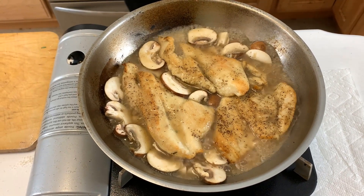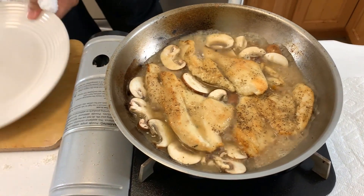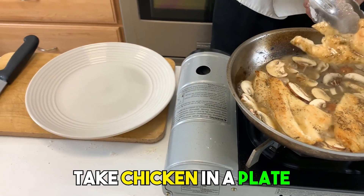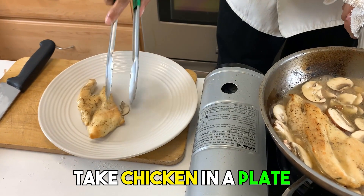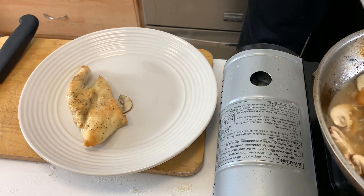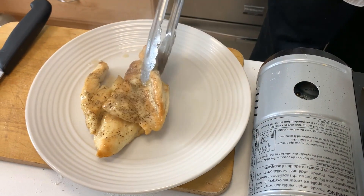Now we're going to slowly start to assemble this and I'm going to show you how this gets really good. We'll take our chicken, which is now completely cooked through, and place it here on the plate.